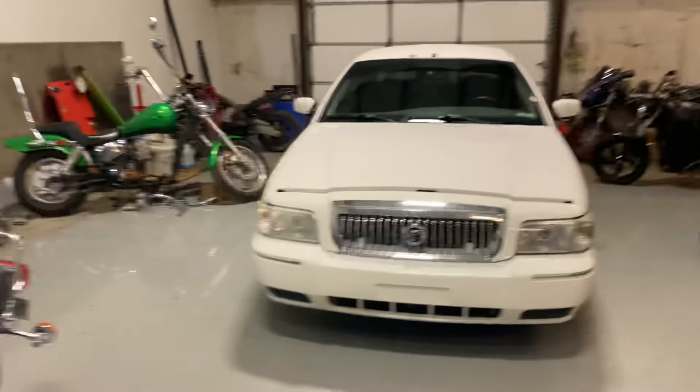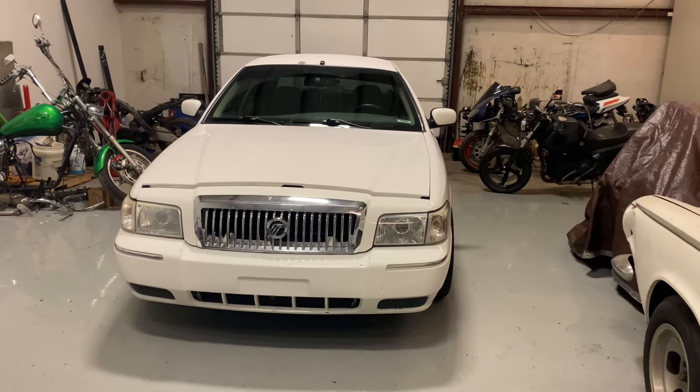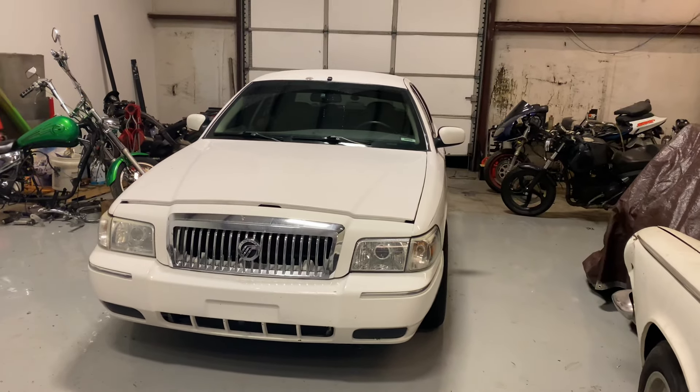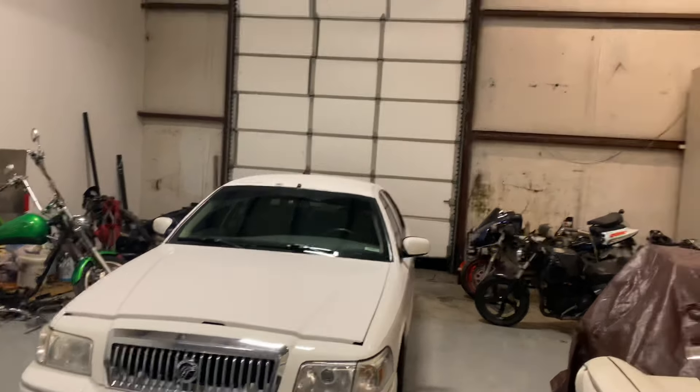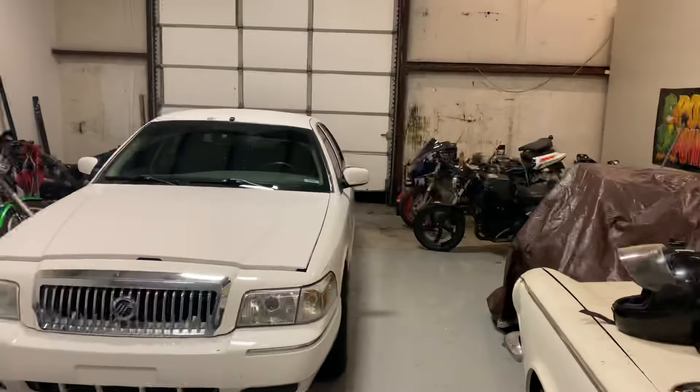Tonight I have desecrated the shop because I drove this thing inside. I am almost 100% sure this is the newest car that's ever been driven in here, and it's a Ford product, so it's just leeching bad juju into all these Mopars and motorcycles since they're all parked here.